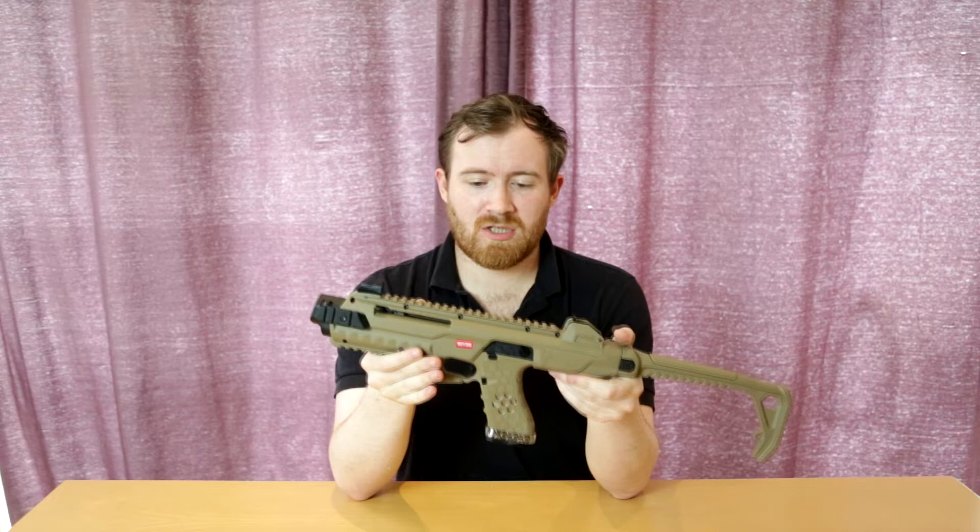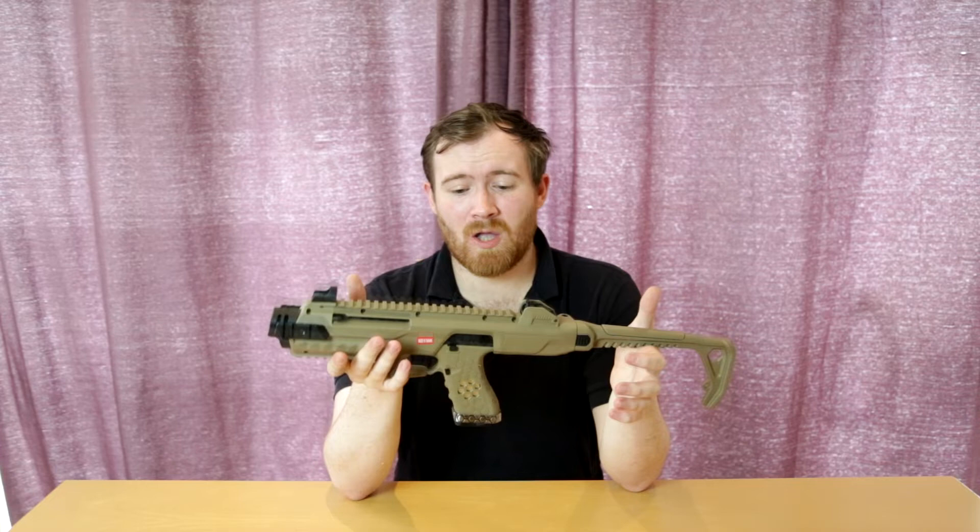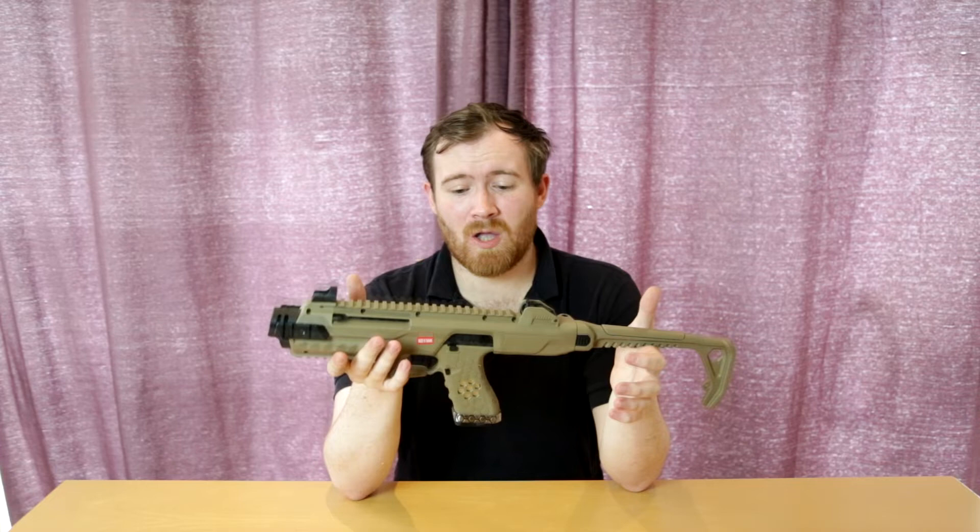Carbine kits are nothing new, but this one is. This is one from Armour Works, it fits their Glock style platforms, their VX series. You can get this in two different formats: you can buy the stock system on its own, or you can also buy it with the pistol included. These will fit an Armour Works, WE, Glock 17, Glock 18C style pistol.